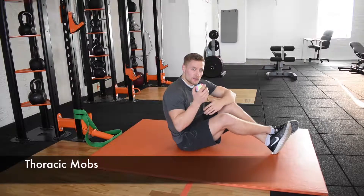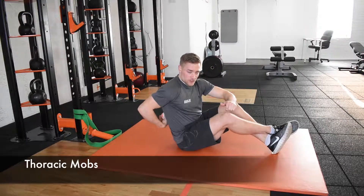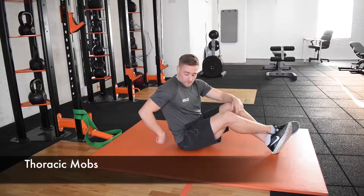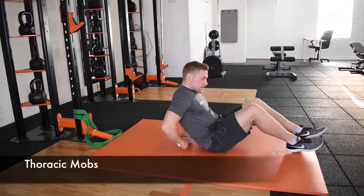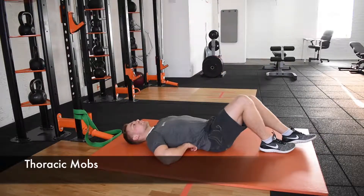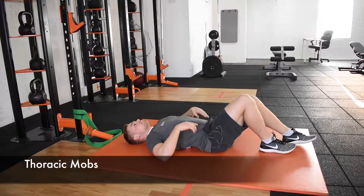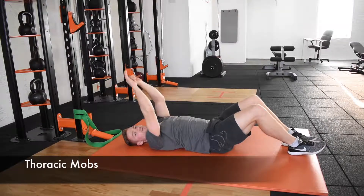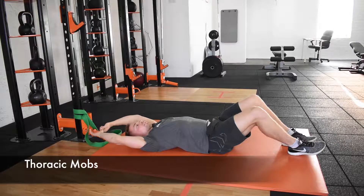What you're going to do is work up and down the mid-back, focusing on each rib, working on either side of the spine. Lie back, position the ball with one of your hands, and then move your arms up and down, just forcing you into that thoracic extension.